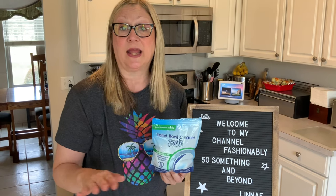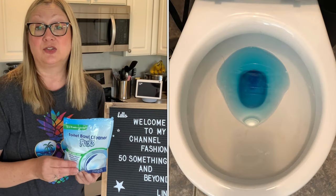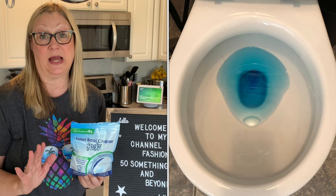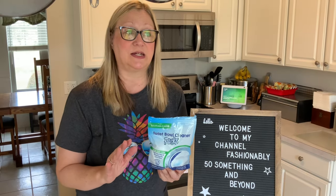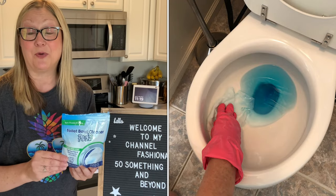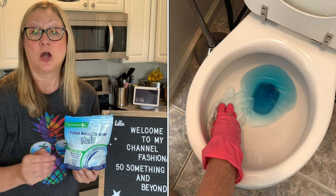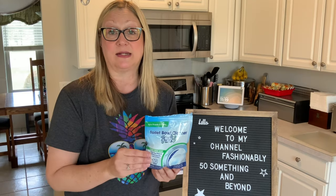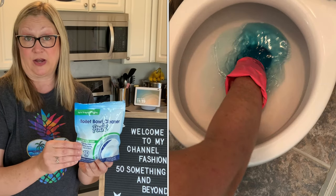After about 10 minutes, the bubbles were gone and the water was blue. At that point, I put on my rubber gloves and scrubbed my toilet by hand, because I feel like I can really get under the rim and really get down in there. I scrubbed under the rim and got down into the bottom of the toilet, and I found that these worked very well.